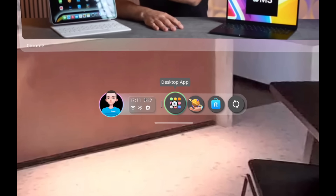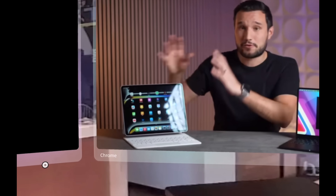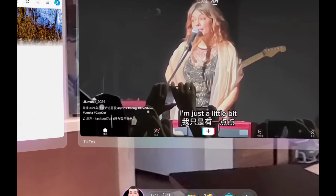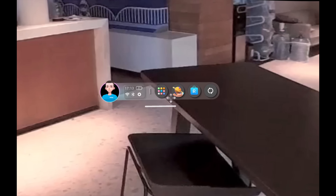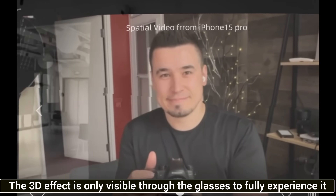You have a full UI with 2D apps. Right now I've opened Edge, and I have two displays side by side. I can open another app and have up to three apps open simultaneously — I have Edge, TikTok, and Chrome all open at once. You can multitask and quickly clear all windows. There are also spatial applications for playing spatial video.